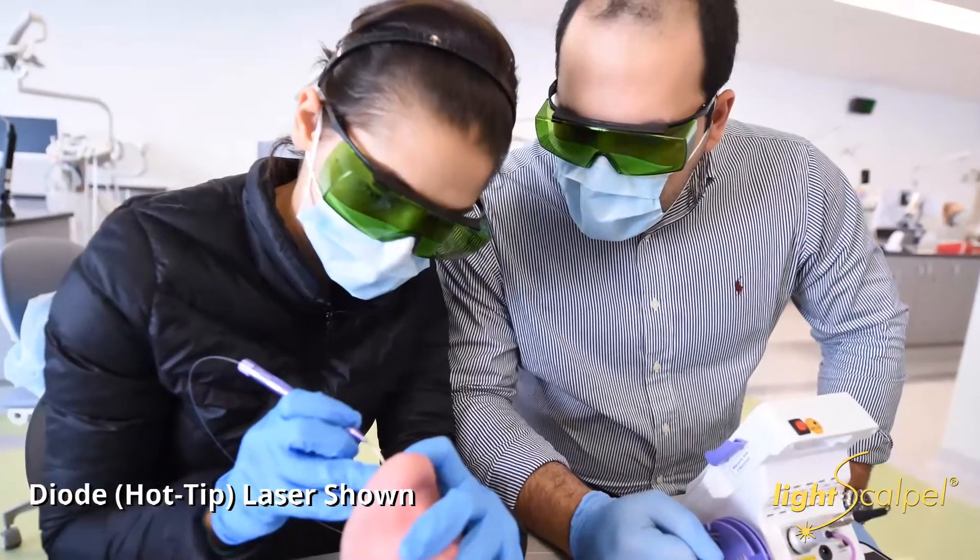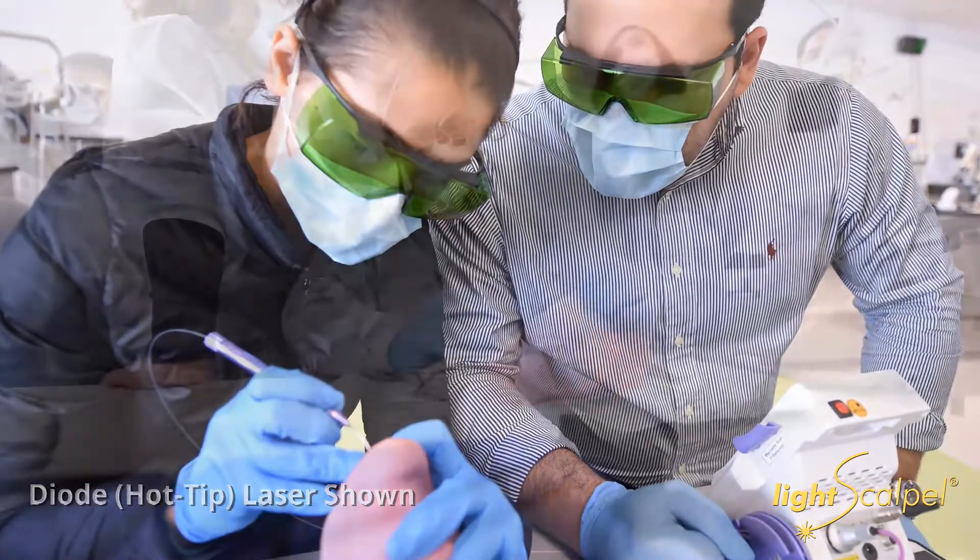We started out with a diode laser. So for about 18 months, when we first started doing procedures — frenectomy procedures specifically — we used a diode laser, and you can tell a huge upgrade with the LightScalpel.